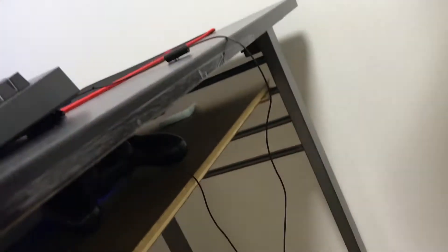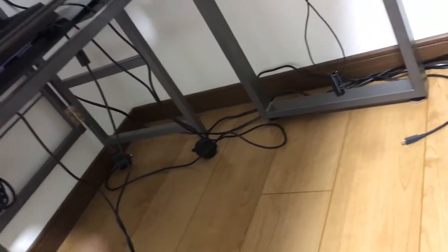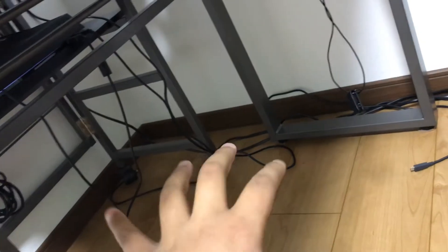I have my mic and my TV that I use. There's a PS4 controller, and there's like a little paper there — I don't know what that is. And let's not talk about the wires.